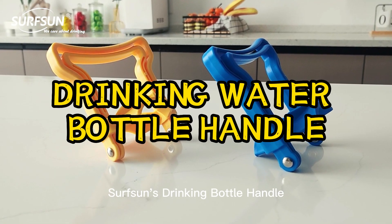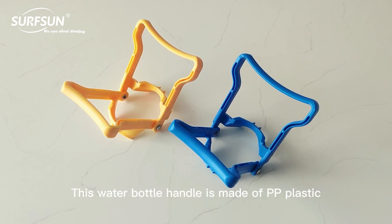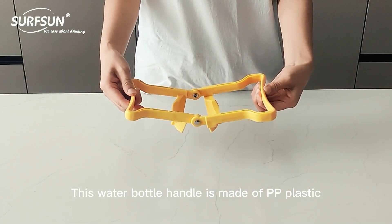Surfsun's Drinking Bottle Handle has a stylish and ergonomic appearance. This water bottle handle is made of PP plastic.